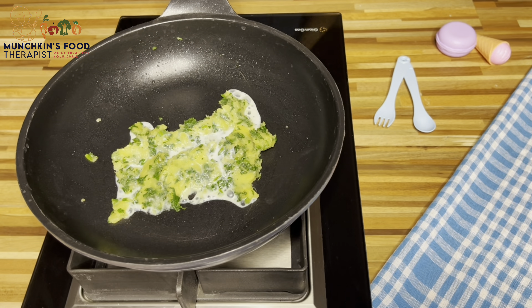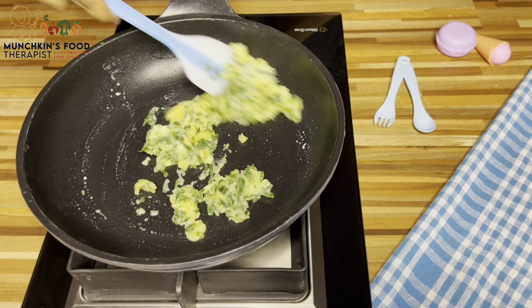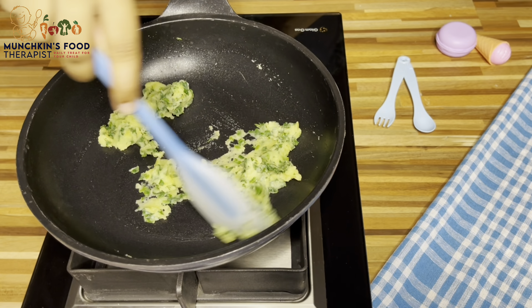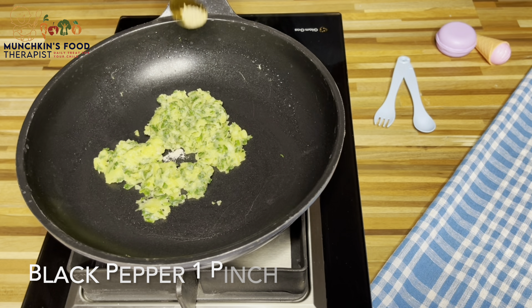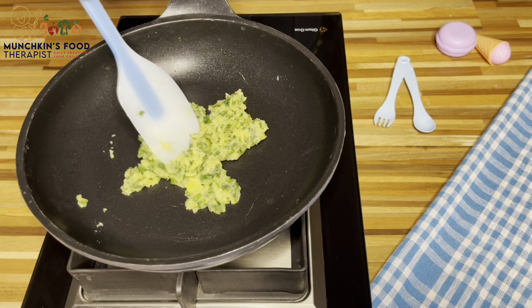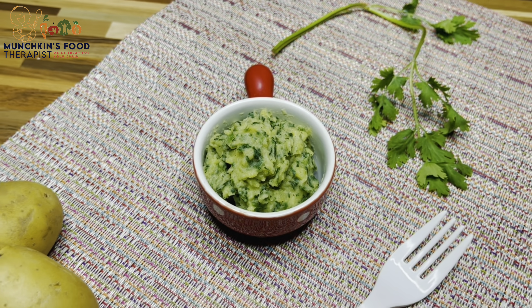Now I am adding milk for its soft texture. Add a pinch of salt and a pinch of black pepper. Mix it well over a low to medium flame. It's ready for my munchkin.